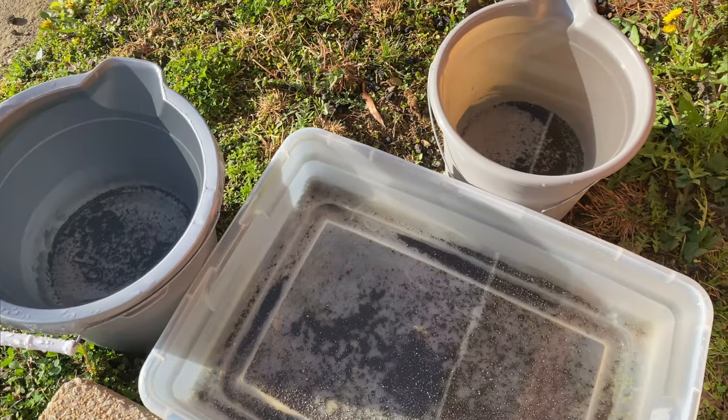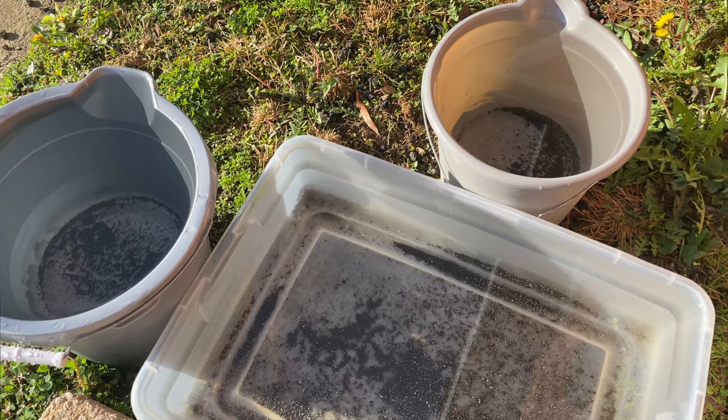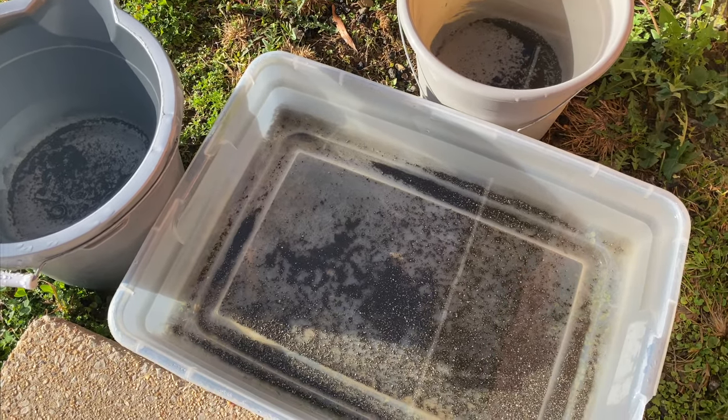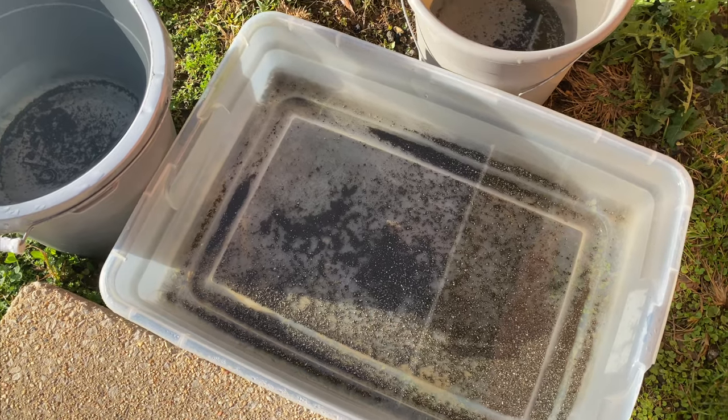Welcome one and welcome all to the people's channel, Orchids for Dummies. In today's video, darling, I just want to give clarification on how I collect my rainwater.